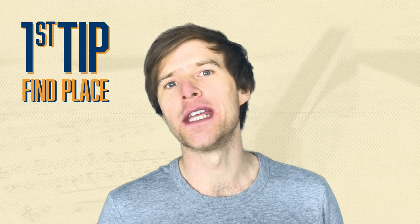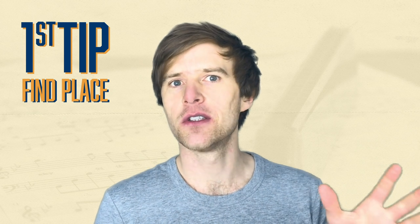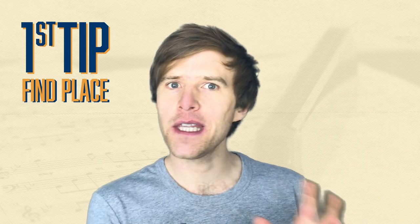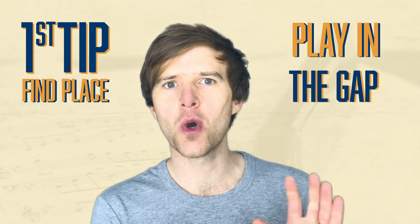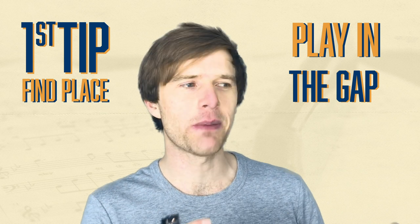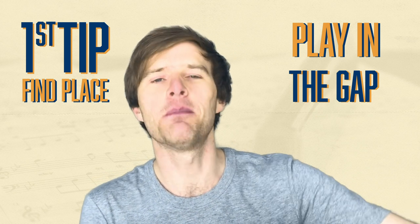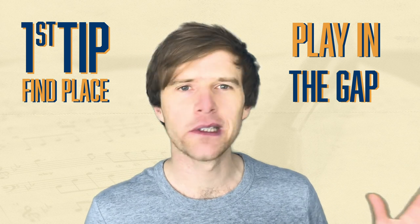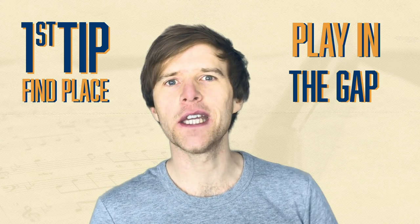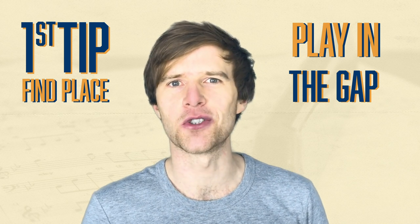Tip number one is find space. The easiest way to do this is to watch and listen to the singer, and when they take a break — when they're not singing — play something in that gap. You don't want to overimpose and overstay your welcome. It's just about being an accompanist, playing along and being part of the group. Listen to what's going on around you and play stuff that slides in there without being too abrasive. Keep finding that space as much as possible.